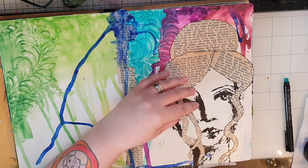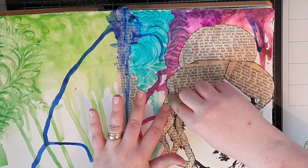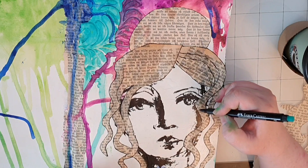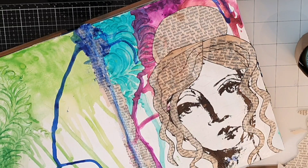I use the gel medium to glue down and seal the hair, and when I feel I need more of those strands of hair I cut out two more and do the same with them. I use a Faber-Castell marker and trace the hair on her head. I knew I wanted the imperfect circles as flowers.